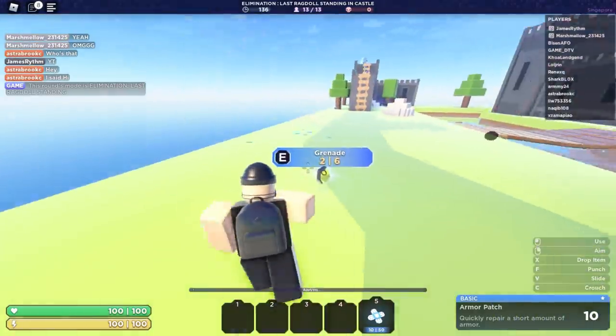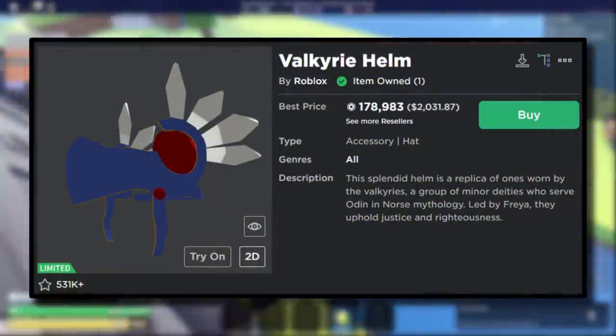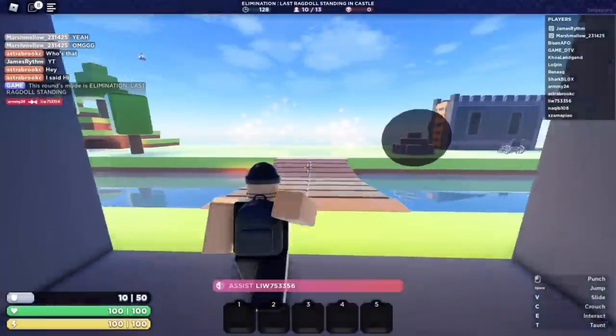How's it going guys, Shawblox here. This video is all about making custom Valks. The hype around Valks has always been pretty big — literally loads of Roblox players love this style of hat.